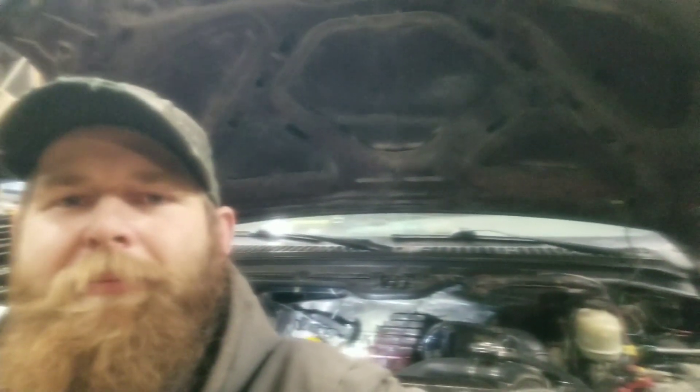Welcome back guys. Look what's back in the shop. Yeah, I'm not too impressed either.